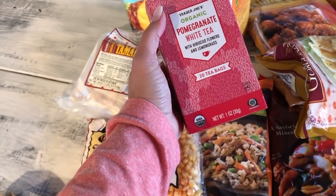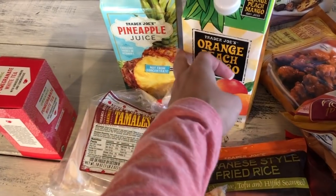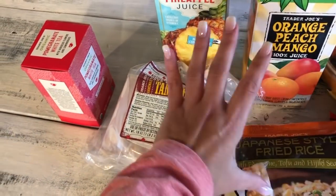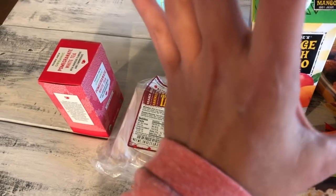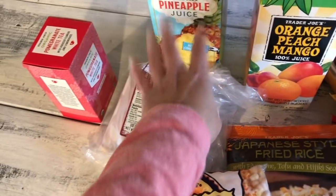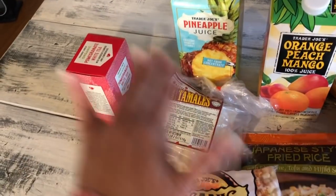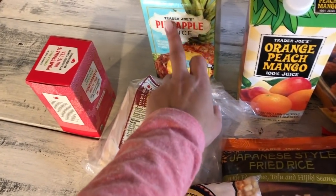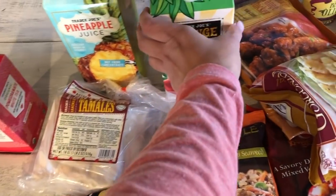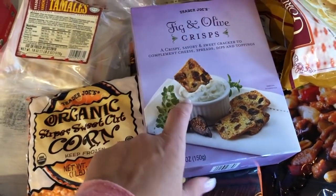We've been loving tea throughout the day and at night, so I picked up the organic pomegranate white tea. Our go-to juice is the Trader Joe's pineapple juice — it's straight pineapple juice, which is hard to find fresh in regular grocery stores. I also picked up the orange peach and mango juice for the girls, who love juice in the morning.